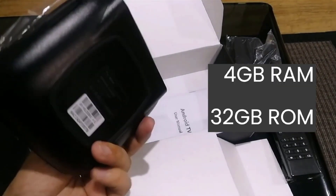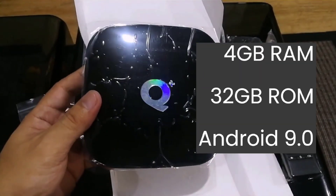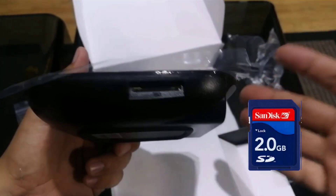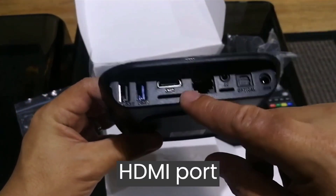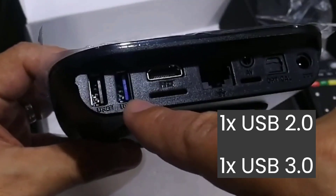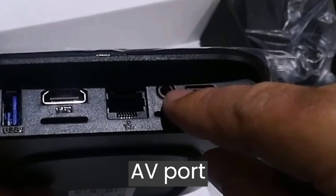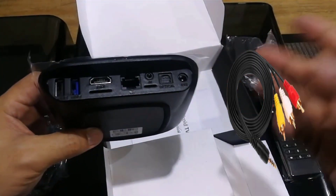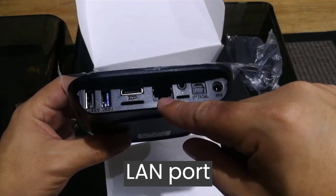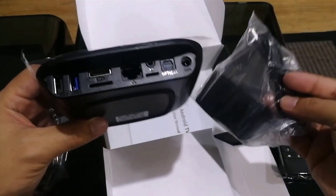It has 4GB of RAM with 32GB of storage space, and it has Android 9.0. It has a full-size SD card port where you can put in an SD card. Then you have the HDMI connection, two USB ports — one is a USB 2.0 connection and the other one is a USB 3 connection. Then you have an AV connection — I suppose this would be for an audio video cable that goes to an RCA connection on the other end. We have an optical or SPDIF connection, a LAN port if you'd like to hook it up to the internet via a LAN cable, and of course this is where the power cable comes in.